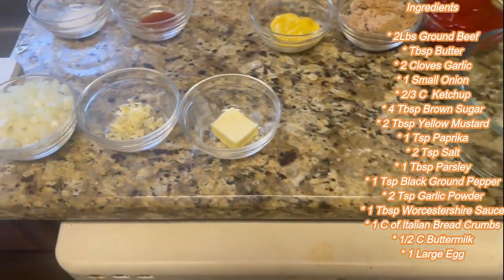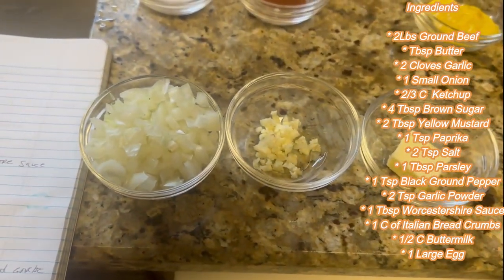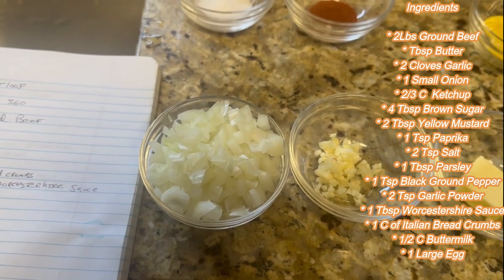We're going to move on to our butter — one tablespoon of butter, two cloves of garlic, and one small diced onion.